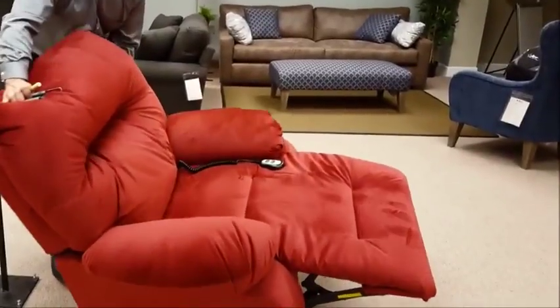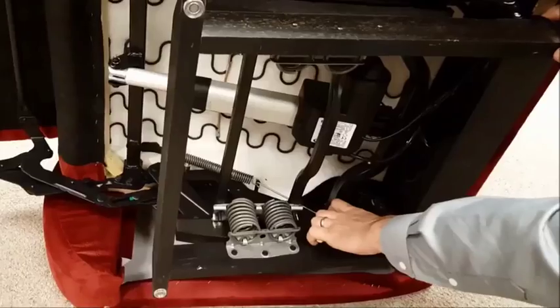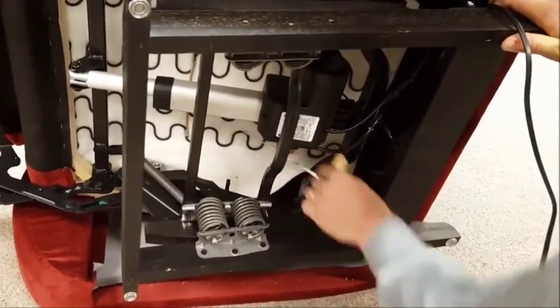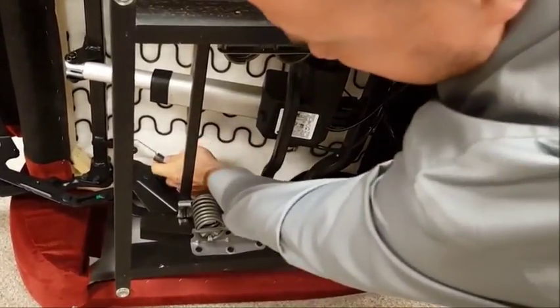Move the chair to the other side and repeat the same process. Remove the factory installed spring and replace it with a lighter tension spring.